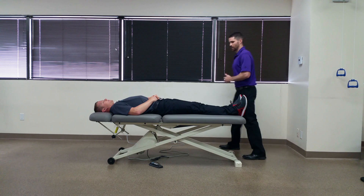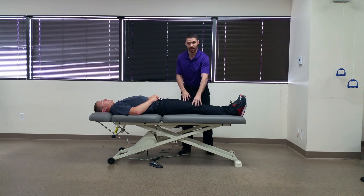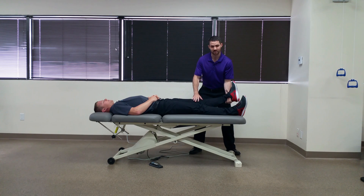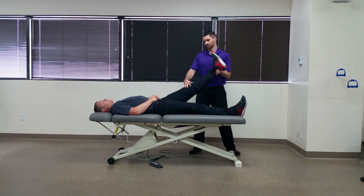If a patient comes in with pain from a herniated disc coming down the right side, we're going to assess the left side. I'm going to perform a straight leg raise by supporting his heel and keeping his knee in extension and flexing the hip into a straight leg raise position.